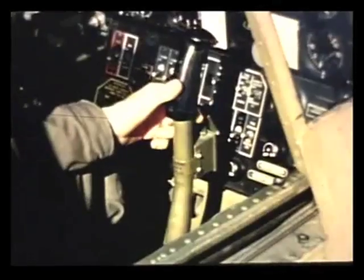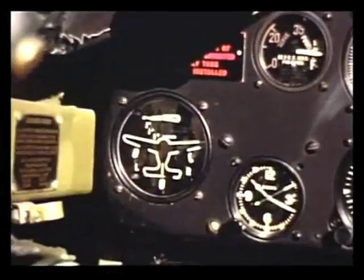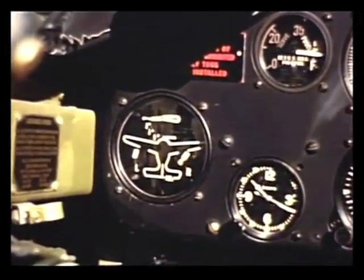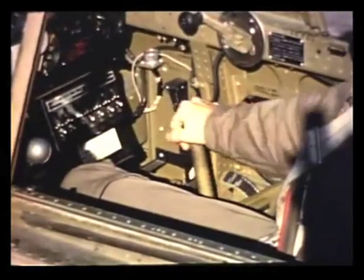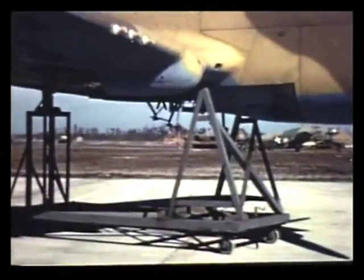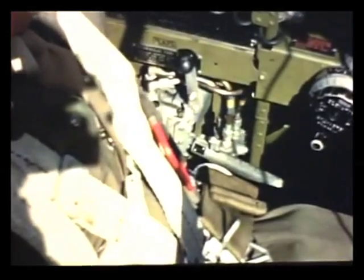How soon after the takeoff should the gear be retracted? Just as soon as you clear the field. Watch the indicator. And when it shows that the gear is up, check the position by operating the hand pump. It must be stuck — I can hardly move it. When the pump is solid, the landing gear is locked in retracted position. Now put the control back in neutral. That locks the hydraulic fluid in the retracting system.